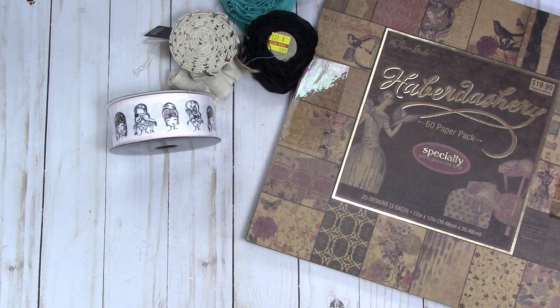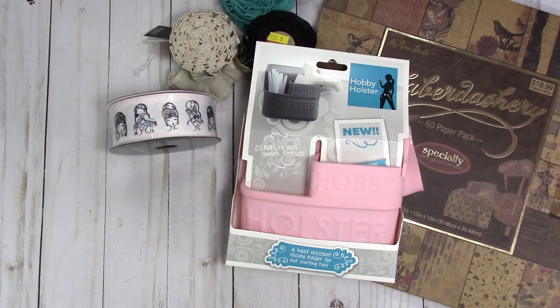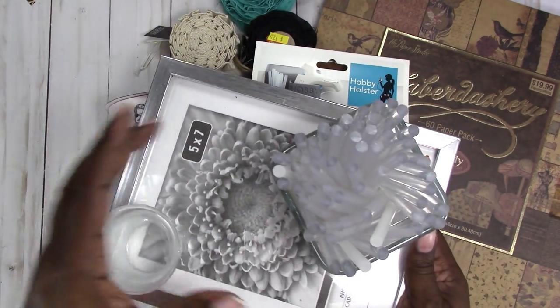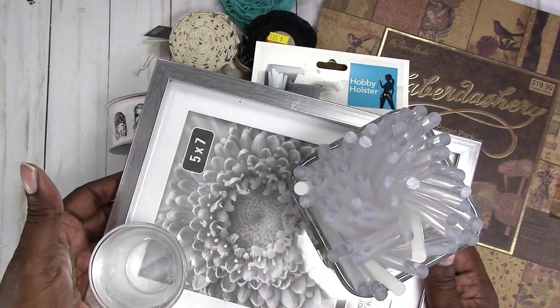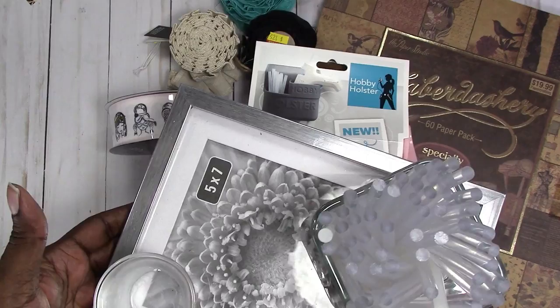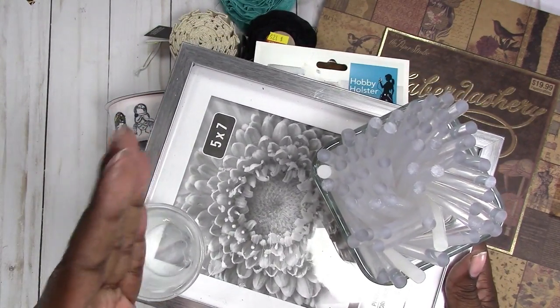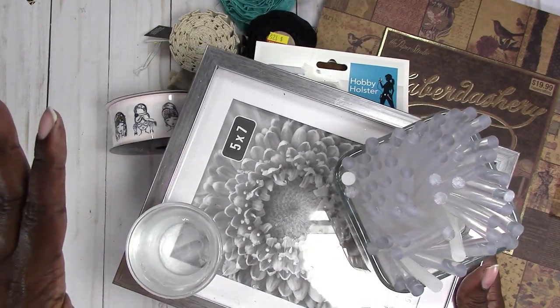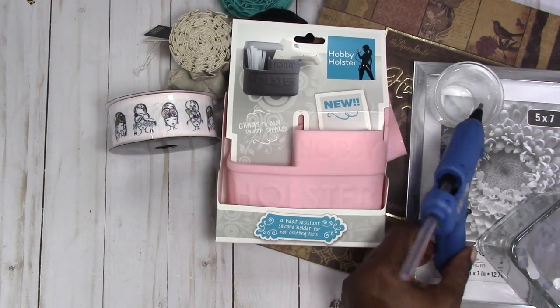Then I went to Michael's to use my $5 off $25 coupon and my regular coupon — they did let me stack the two. I've been eyeballing this and finally went ahead and picked it up because I have limited space on my desk. I had made this tray — I never finished putting a background in it — just to test it out to see how I would like it. At the time I couldn't find the right base, but it just takes up too much room on the desk. It really doesn't hold the glue gun the way I want it to — it still flops over.